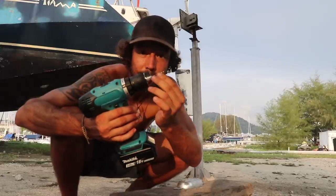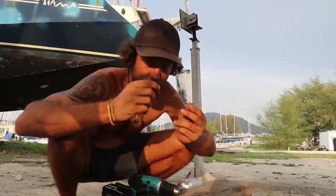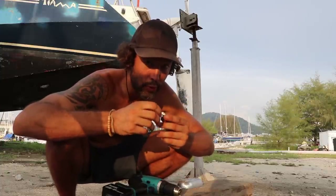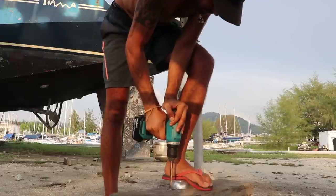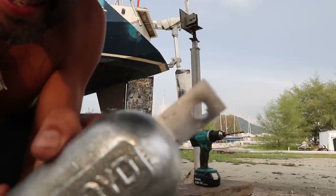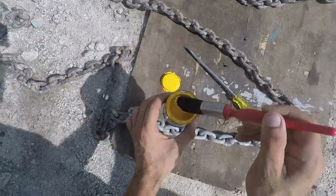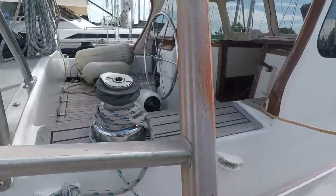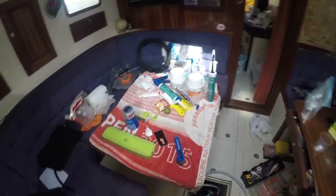Just broke the head — that's why it's a good idea to buy quality products. The boat is a workshop. Bloody hell.